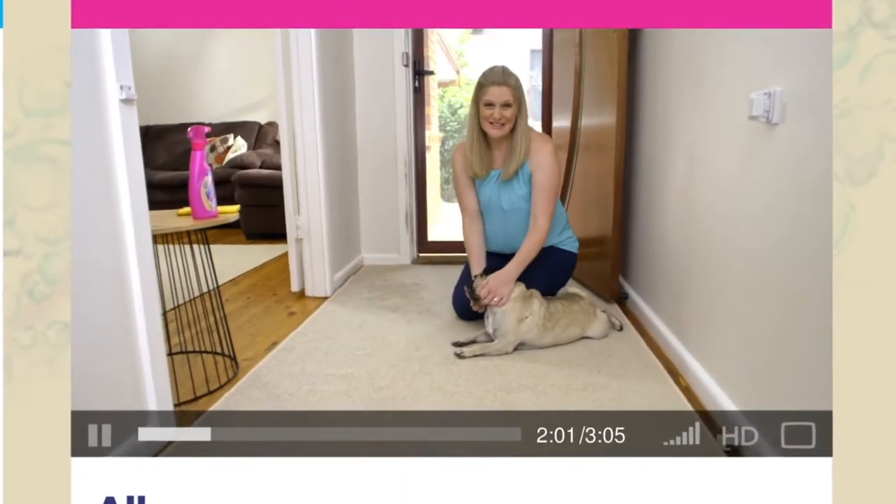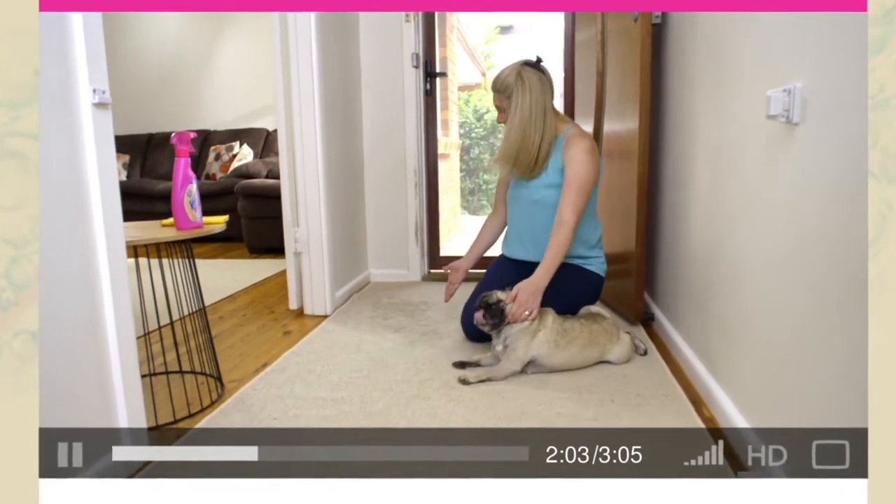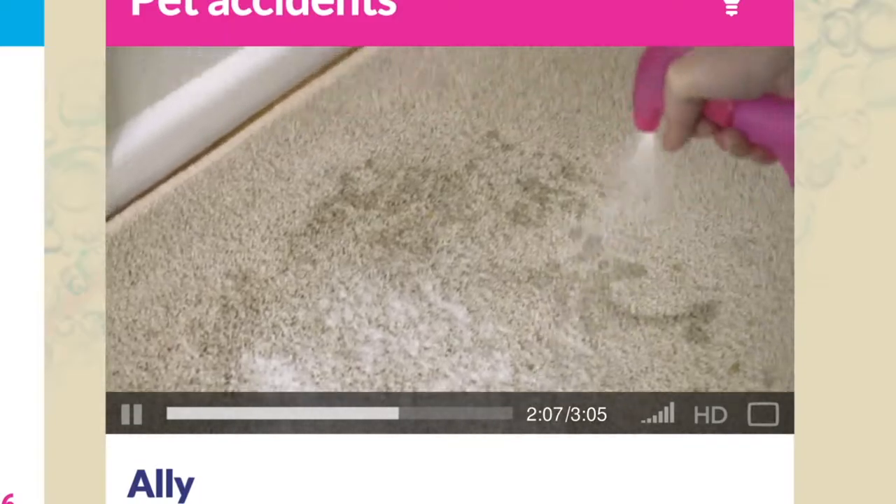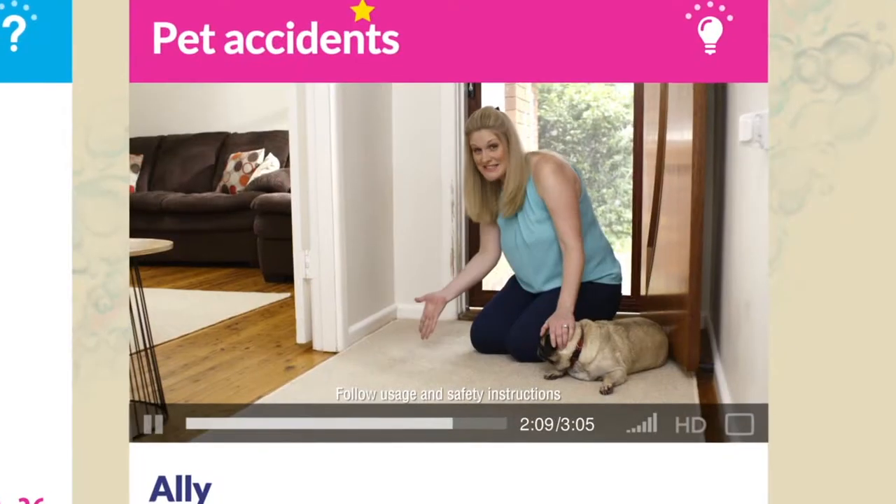I have two crazy pugs and I'm a clean freak. And when they make a mess, I like to use Vanish carpet spray. Spray it on, wipe it off — the stain and smell is gone.